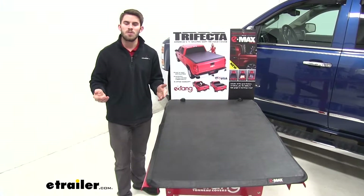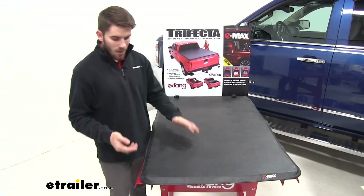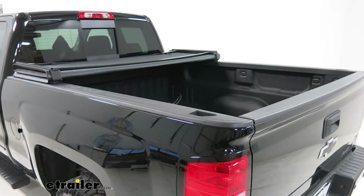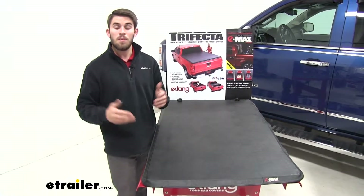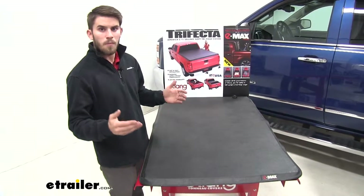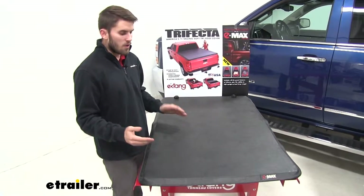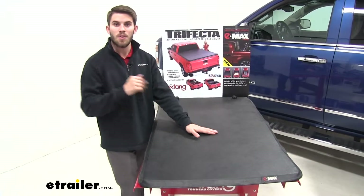So let's go over a couple pros and cons of each cover. We'll start with the traditional soft cover. You can get this in a panel version or the roll up. Either way it's going to be a great economical choice for keeping the elements out of the truck bed. But it's also not the best option for deterring theft, simply because of the one layer of vinyl between the outside and the inside of your truck bed.